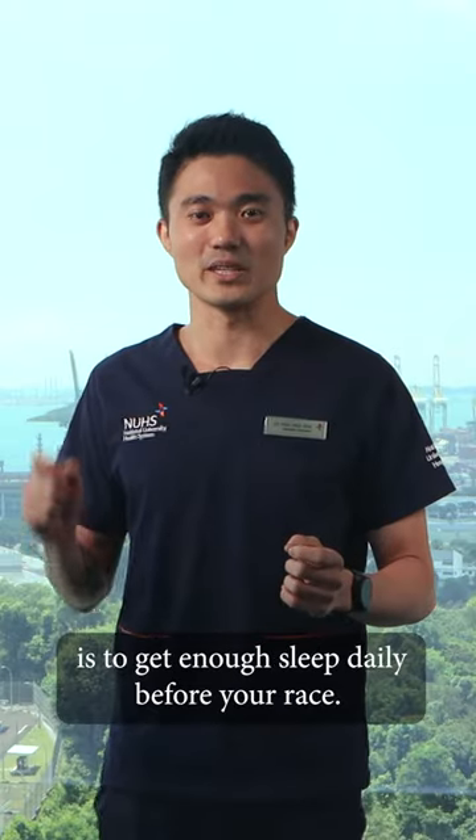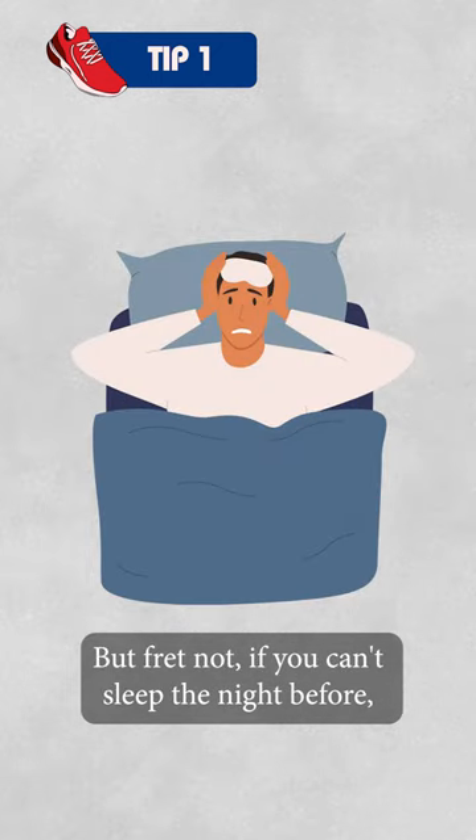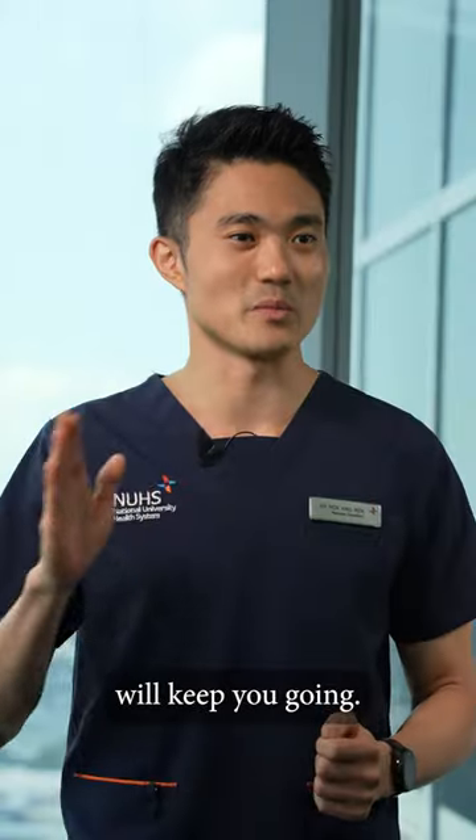Alright, the key for the next few days is to get enough sleep daily before your race. But fret not if you can't sleep the night before, as the adrenaline produced during the race will keep you going.